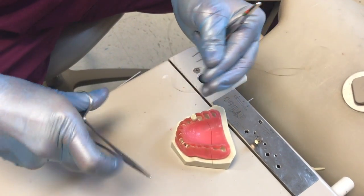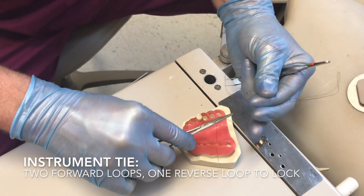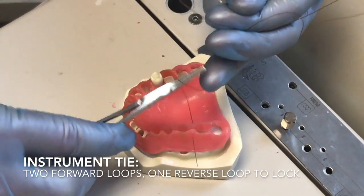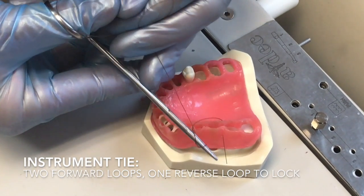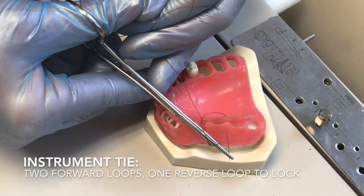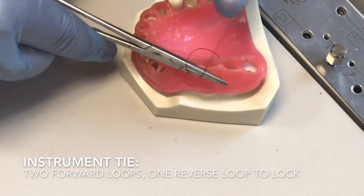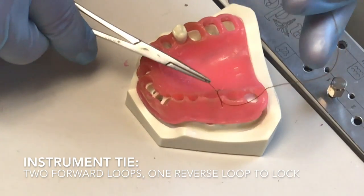There are basically two moves you're going to do here. One, you're going to wrap twice in the same direction — two quick wraps. Then reach and grab the very end; don't grab down here, grab the very end. Pinch it, get it close, and then literally just pull that together.